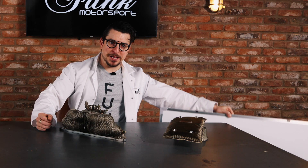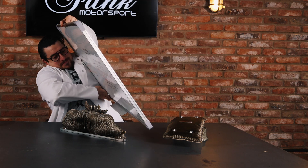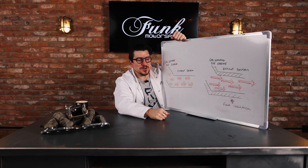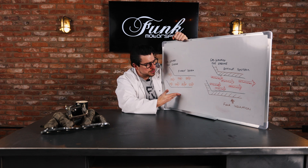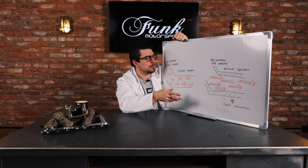Let us learn visually with my expertly drawn diagram. A little bit more science for you. As I explained earlier on, as we see here in the non-Funk insulated exhaust manifold, yeah, we're still getting some gases in. It's still warm. The car's still running.